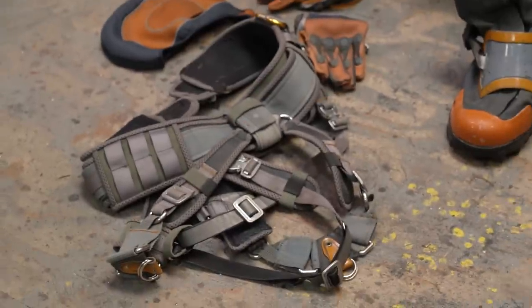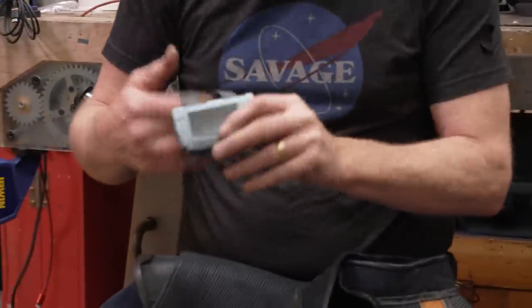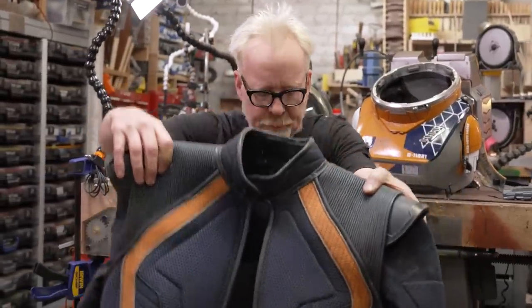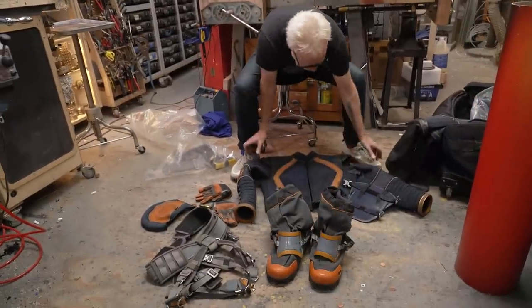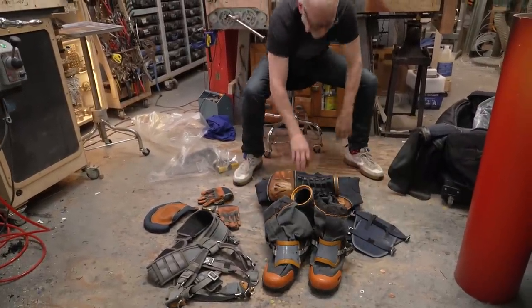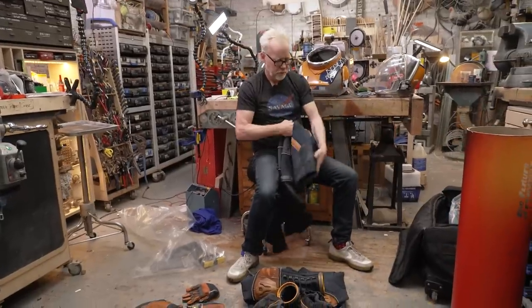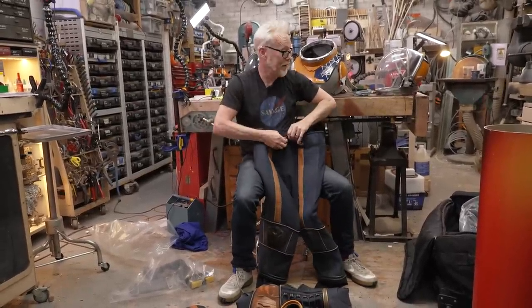There's also a wrist computer here. I will need a little help at one key part of this, but we'll get it. We'll do the pants first. I'm gonna go take off my pants and put on these pants — I'll be right back.